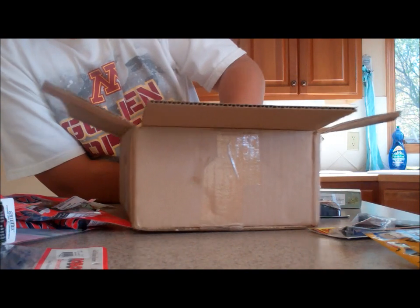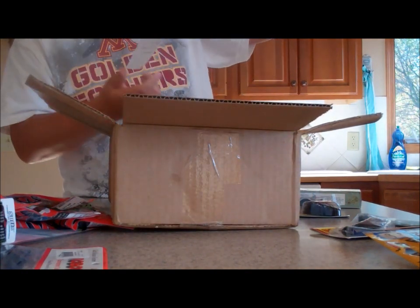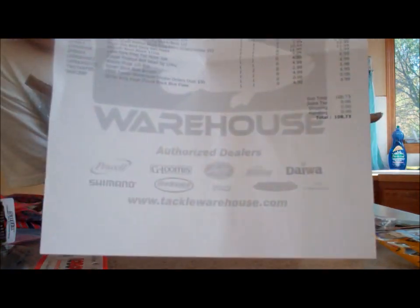Okay guys, that's it. Here's the order form — $108 for quite a bit of stuff.